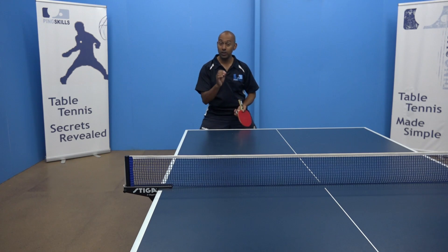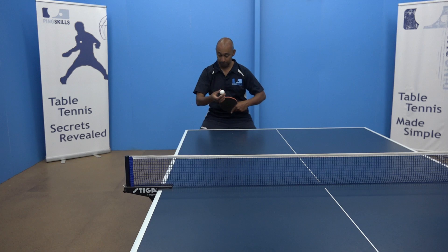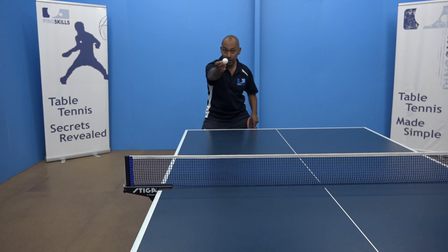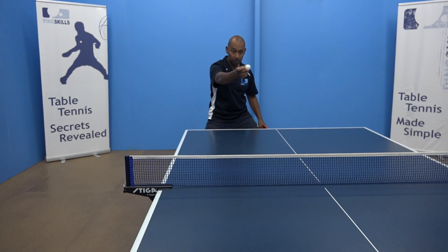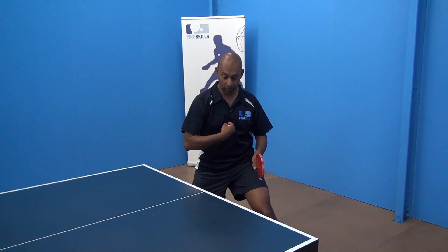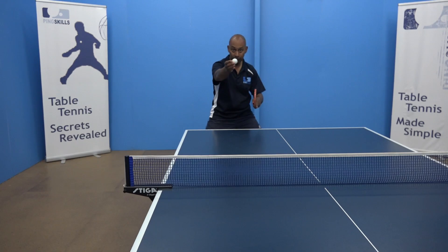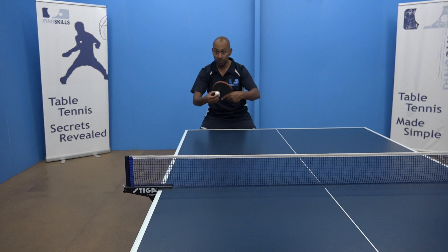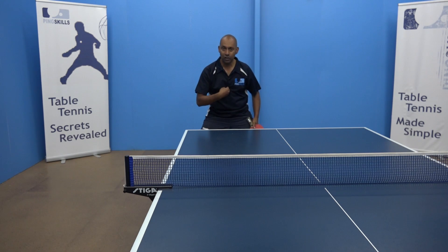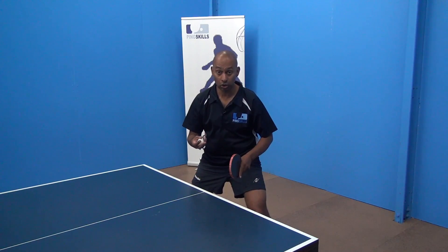We need to think about our chest facing the ball wherever it is. So if the ball's coming from here, that's where my chest is facing. The ball comes straight to me and I play my backhand. Now the ball's coming from there — I'm following the ball with my chest — but now it comes over here and I'm playing a forehand. My chest is facing towards the ball and I'm able to play a forehand with good balance. If the ball comes here, I'm facing the ball and able to play a good backhand. Having your chest facing the ball wherever it is is vitally important to making a good stroke with good balance.